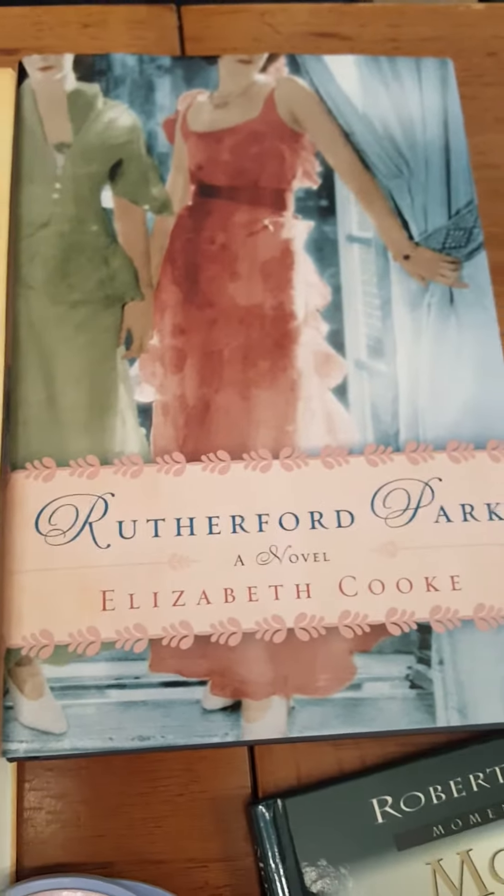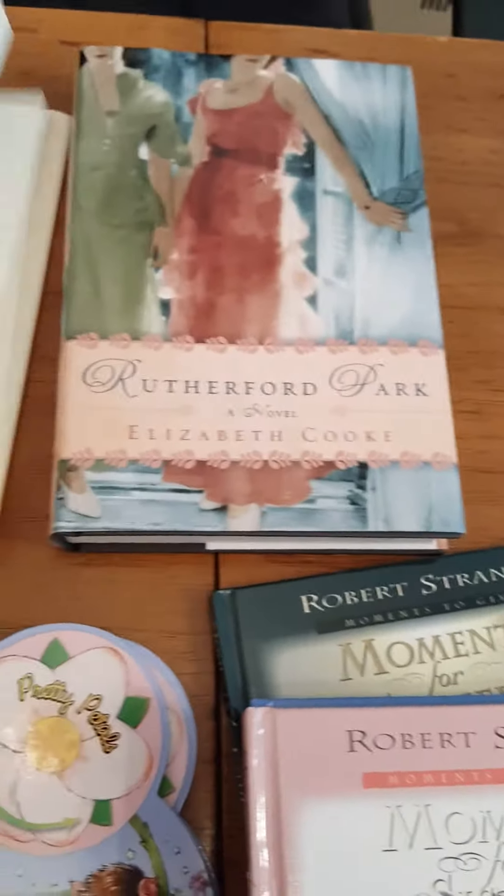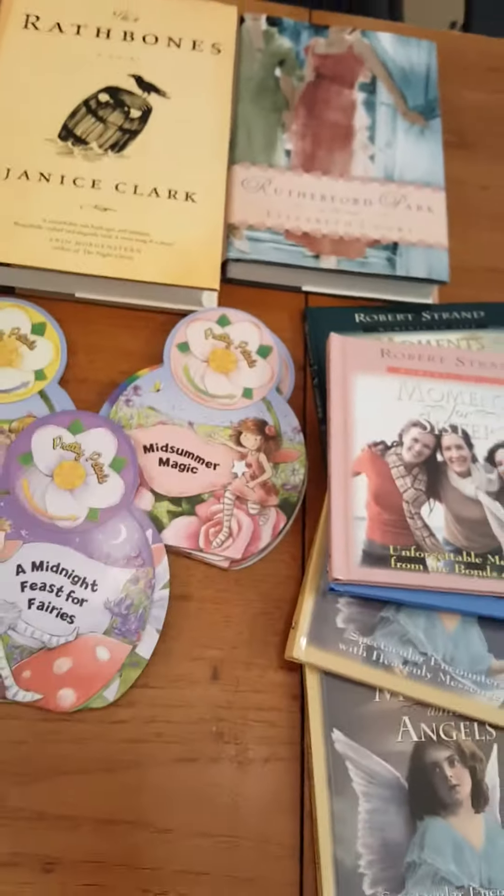I got this book — it's a nice thick hardback — and this one is as well. I love this cover, it's really pretty, but I'm going to use these for crafting projects.